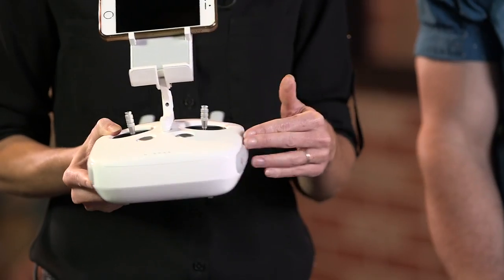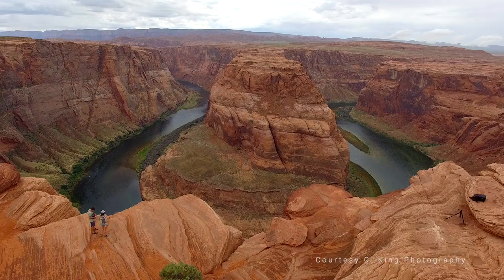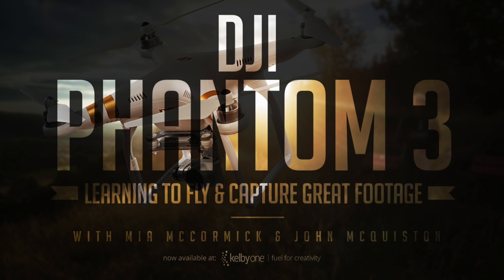I'm Mia McCormick, together with John McQuiston, we'll cover exactly what you need to know to fly safely and capture amazing footage in our latest class on the DJI Phantom 3. So if you're ready to fly, start with us on KelbyOne.